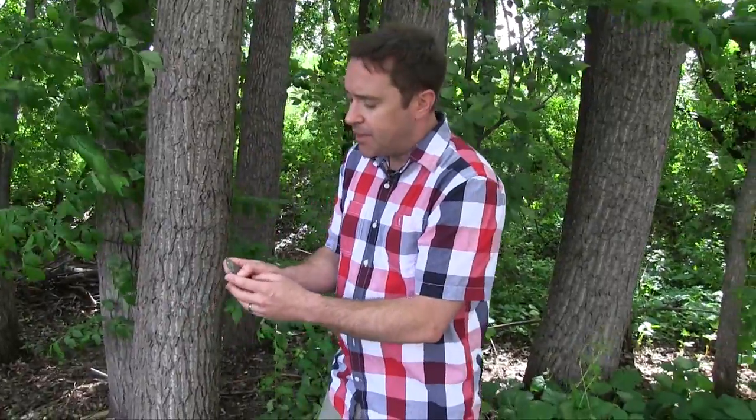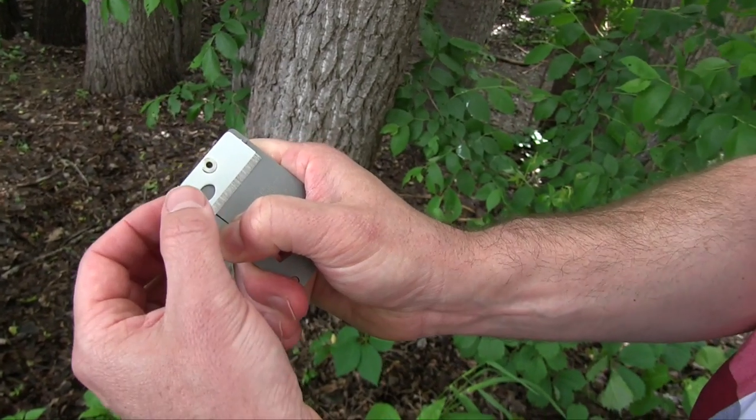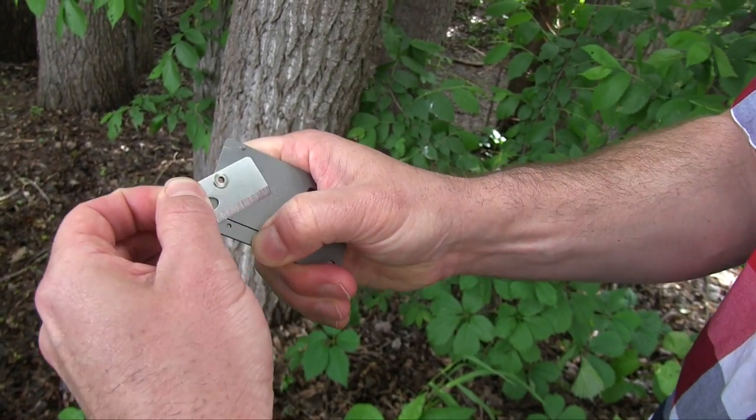We're going to show you how to do this. All you want to do is press down. If you're right-handed, hold it in your right hand and press down on this little lock on the left side, and then you can get the blade to swing right around.